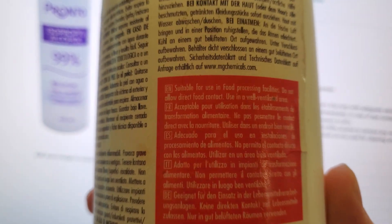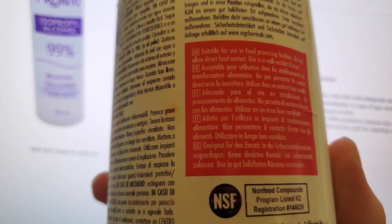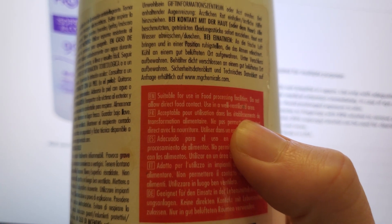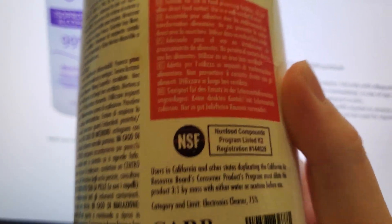I don't know what the specific indicator for quality IPA is, but one thing I like about this stuff is that it says it's suitable for use in food processing facilities. I don't think stuff with acetone diluting it would be suitable for that.